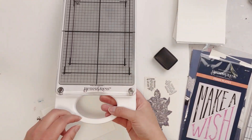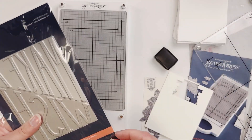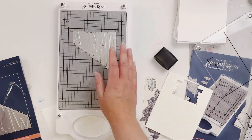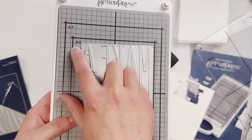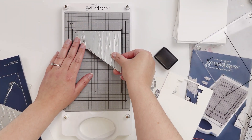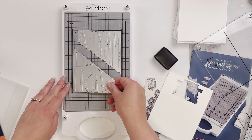First I'm going to start off by showing you how to remove this plastic plate — it's all magnetic, which is really nice. I'm going to take my Make-A-Wish metal plates and place them on my A2 size because that's the size I want to make. It's really great because it's magnetic so you can fit it perfectly. Putting it to the right size here.